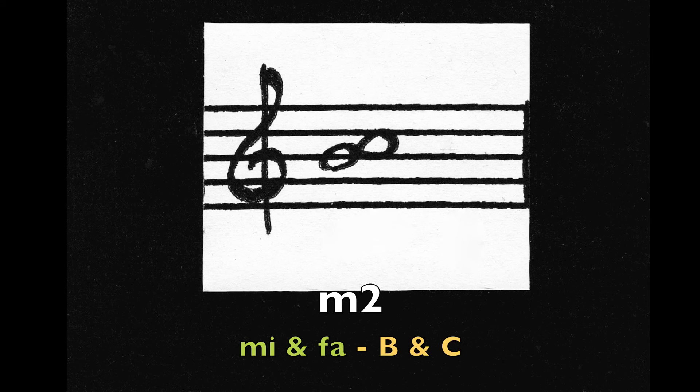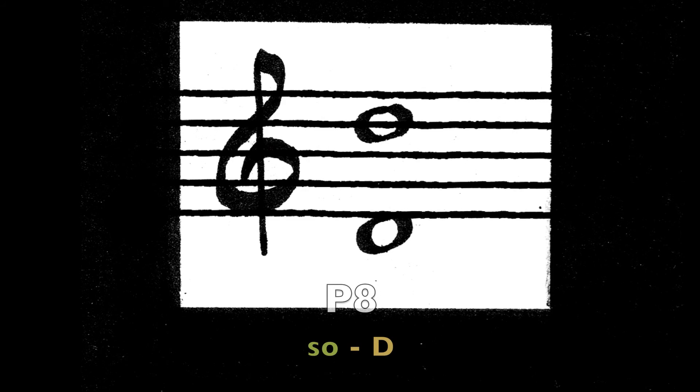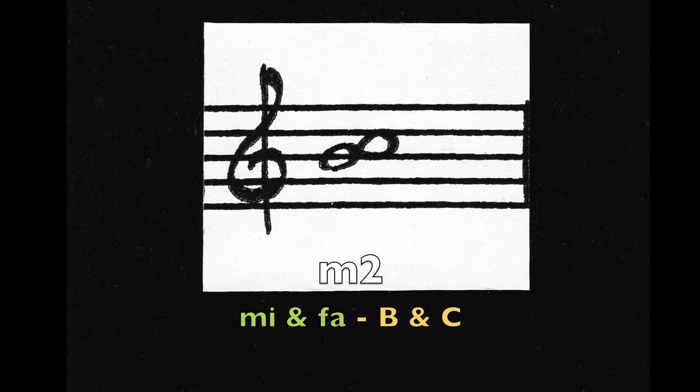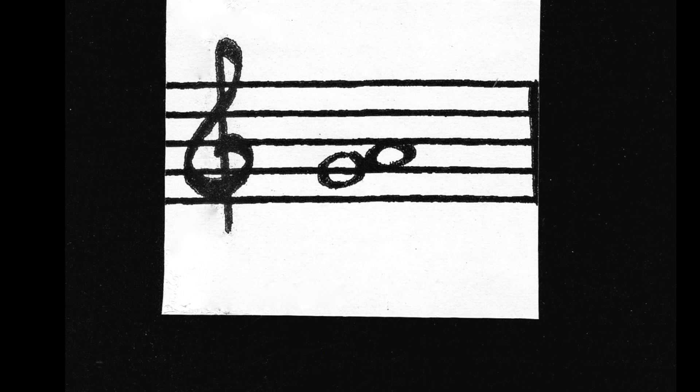Minor 2nd, Mi and Fa — the notes B and C. Perfect octave. So — the note D. Minor 2nd, Mi and Fa — the notes B and C. Major 2nd, Do and Re — the notes G and A. End of Test 2.